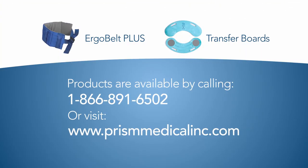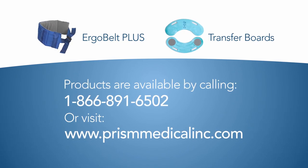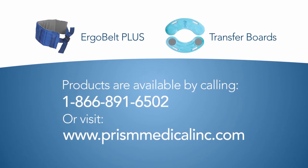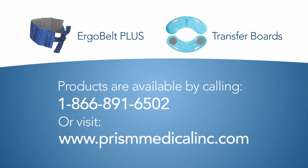These products are available by calling 1-866-891-6502 or by visiting www.prismmedicalinc.com.